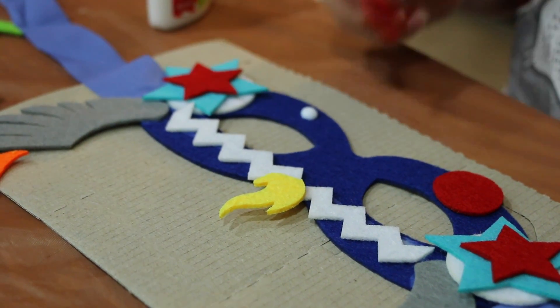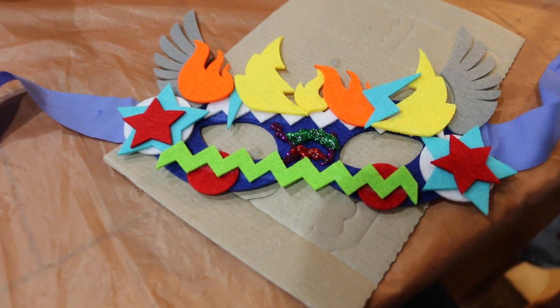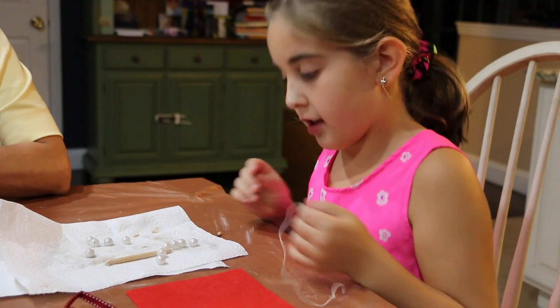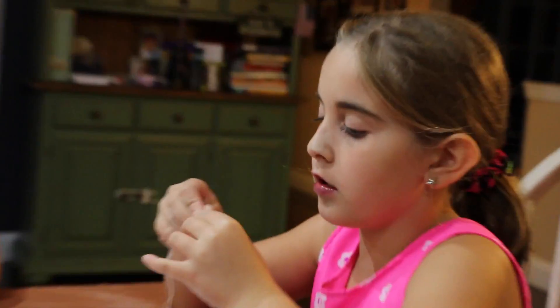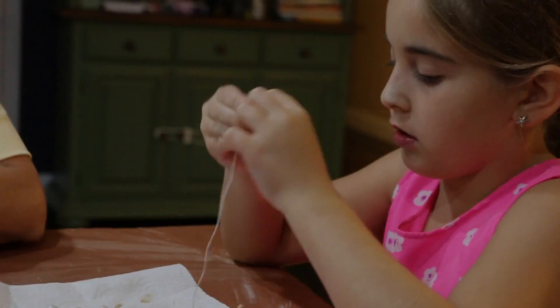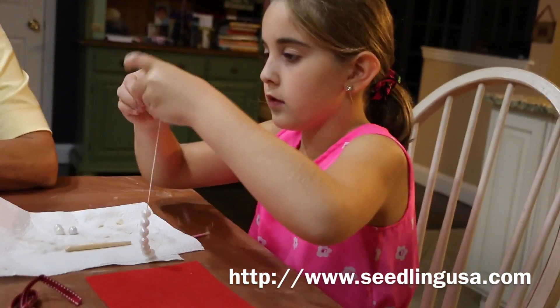Nice mask. We're going to let it dry overnight. What do you think of my mask? Cool, I love it. I put it on my string and I'm going to make my pearl bracelet. I take a pearl and put it on — it is so beautiful. I love the big pearls. I love what you're doing.